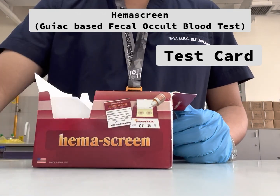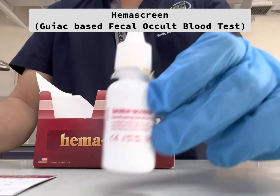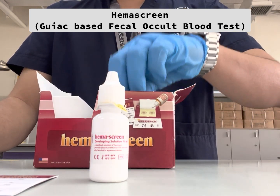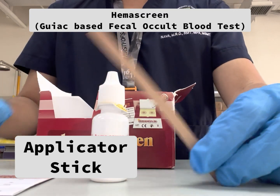The reagent kit includes a test card, also a developing solution that contains hydrogen peroxide diluted in denatured ethyl alcohol. We also need an applicator stick.